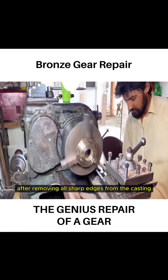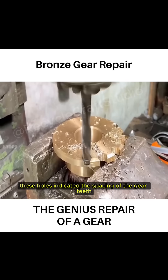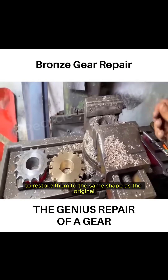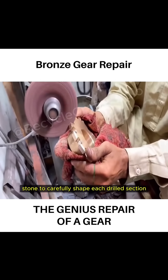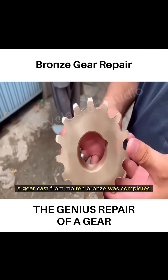After removing all sharp edges from the casting, and without access to specialized gear tools, the craftsman used a drill bit to create holes at marked positions around the gear. These holes indicated the spacing of the gear teeth. Once all 15 holes were drilled along the gear's edge, the craftsman used a grinding stone to carefully shape each drilled section. This process recreated the contours of the teeth and restored the gear's original form, completing a gear cast from molten bronze.